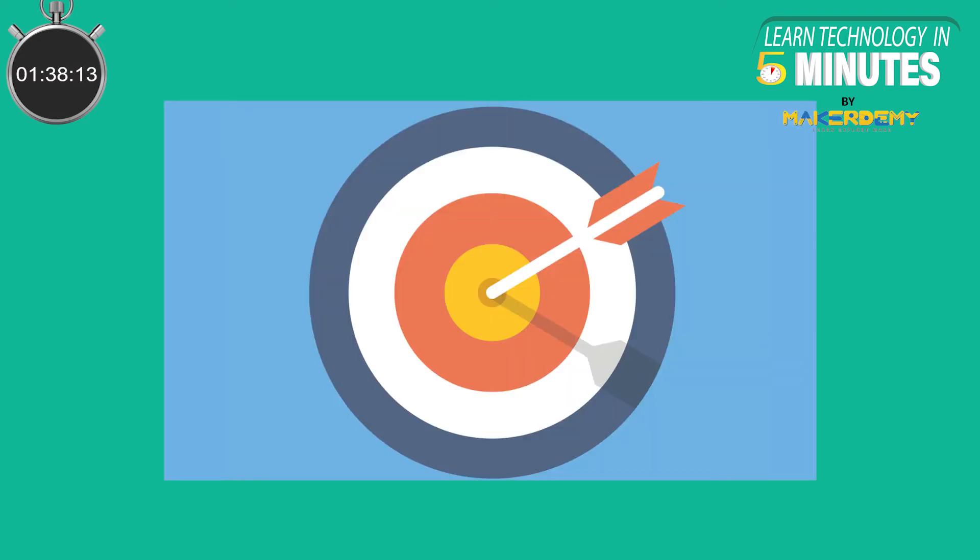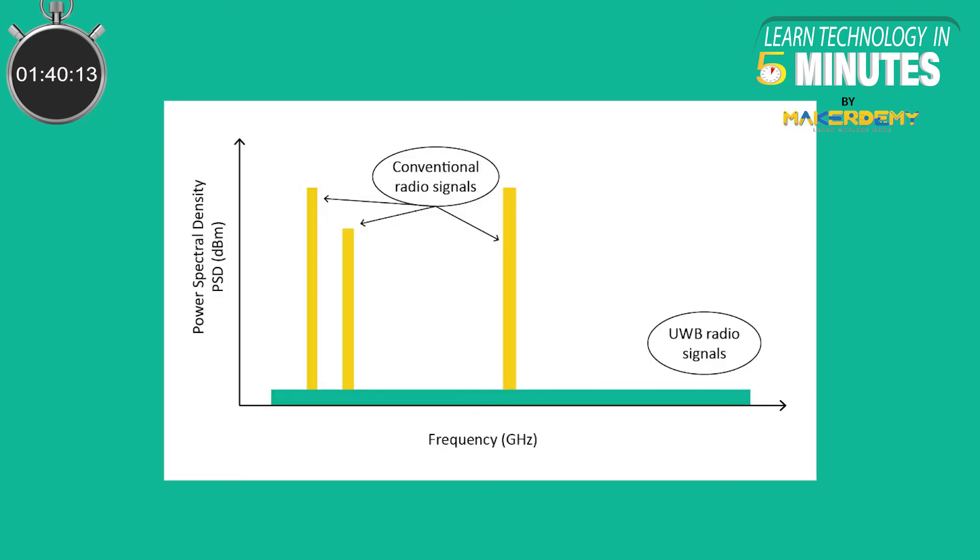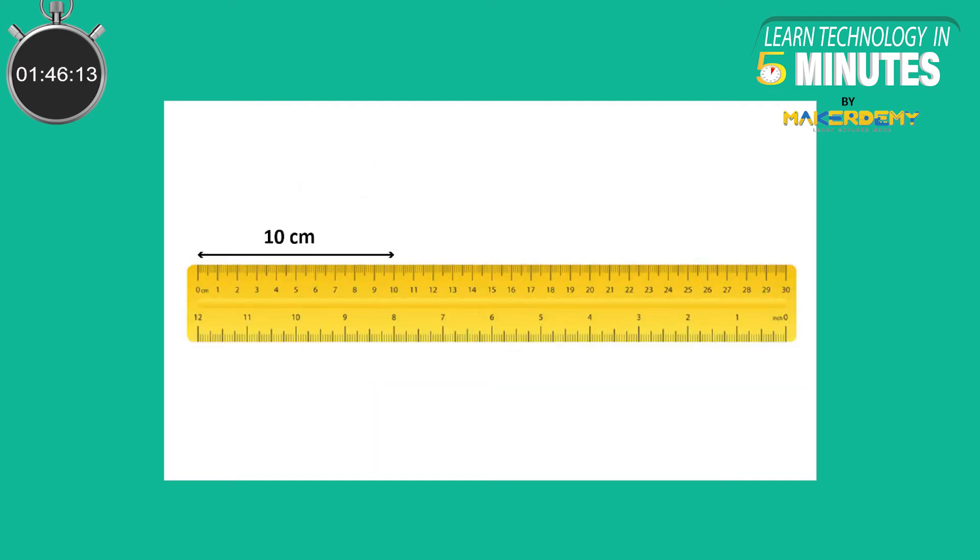So how accurate can Ultra Wideband be? Ultra Wideband uses low power signals that cause little to no interference with other radio transmissions. It can effectively measure distances with an accuracy of 10 centimeters.